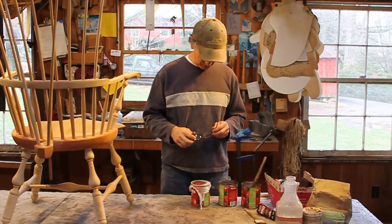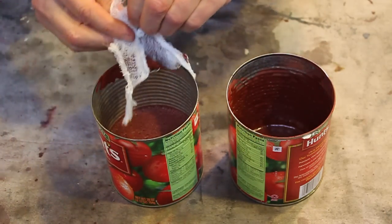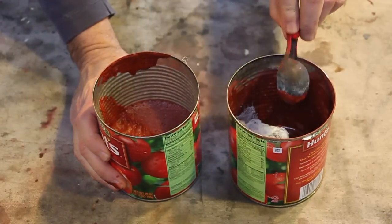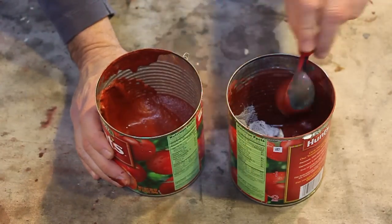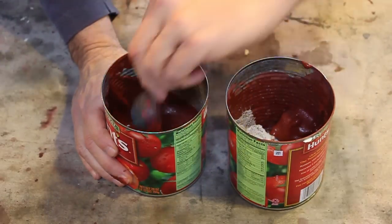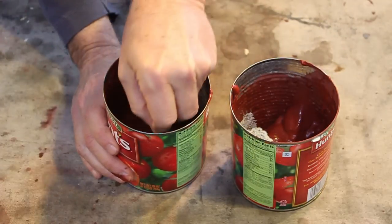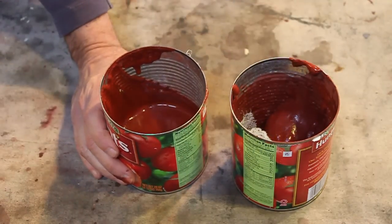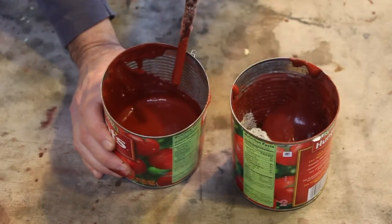Let's see if the foam has come to the top. I'll take the cheesecloth off real carefully. You can see all that foam has come to the top, and down below it is some nice creamy paint — just nice creamy paint left in there.